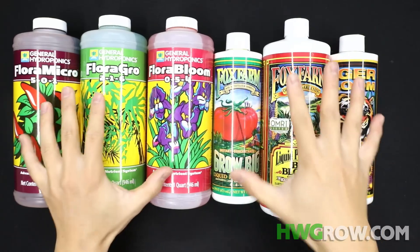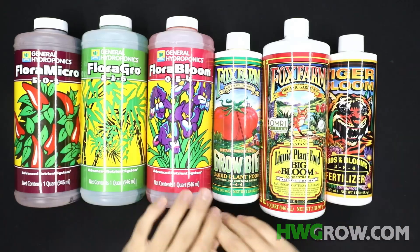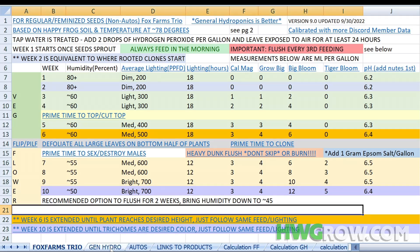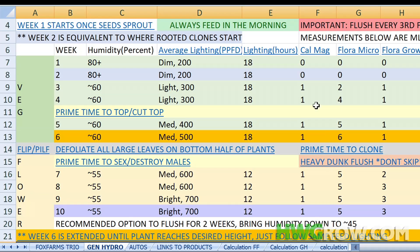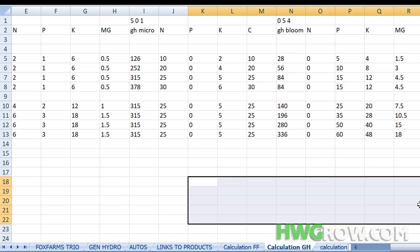A big question I get from a lot of new growers is which trio to get. If you follow my guide you'll notice that I have a Fox Farms feed schedule and a General Hydroponics feed schedule. Both of these feed schedules were optimized — I literally sat down and calculated PPMs and NPKs. There's nothing in this that was an accident.